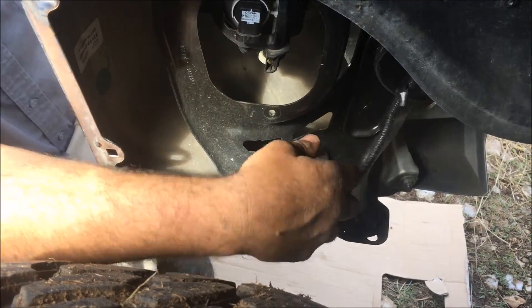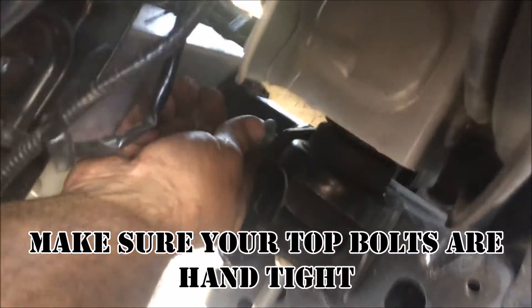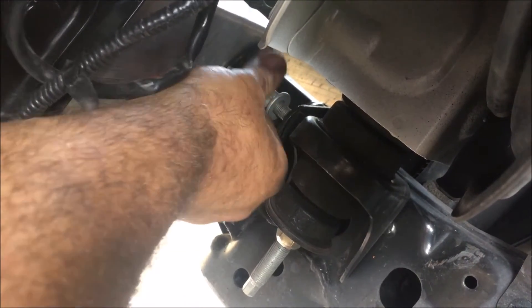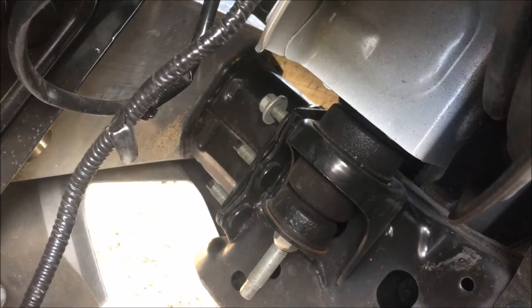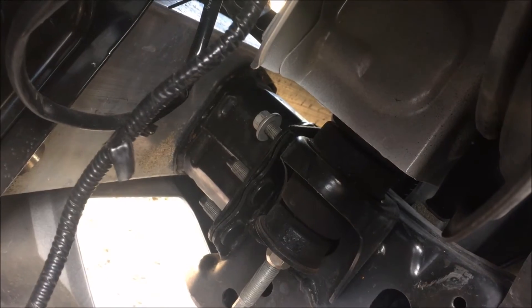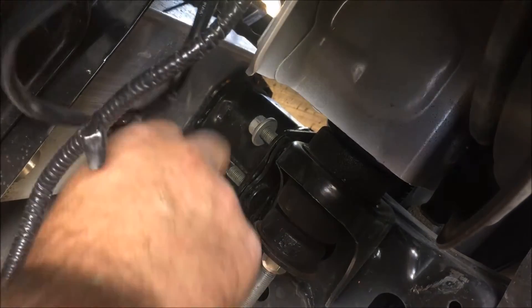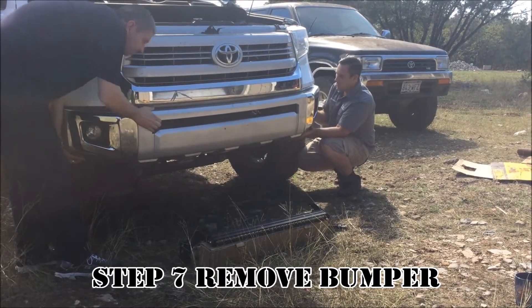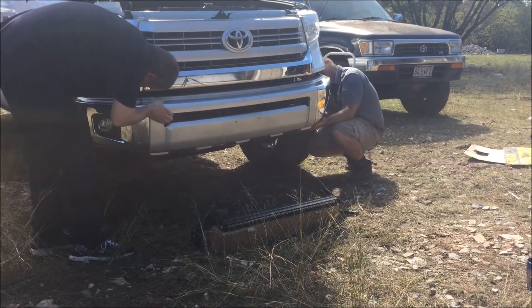With the bolts unscrewed, leave one bolt hand tight — just put in a couple threads on one side — so you can wiggle the bumper and break it loose without it falling off. Then go ahead and get a friend: they will unscrew that last bolt while you take off the bumper together. Make sure all the wires are clear and everything is good.